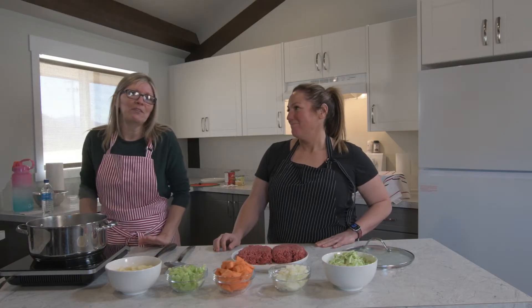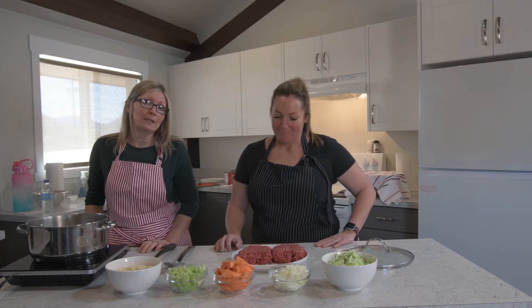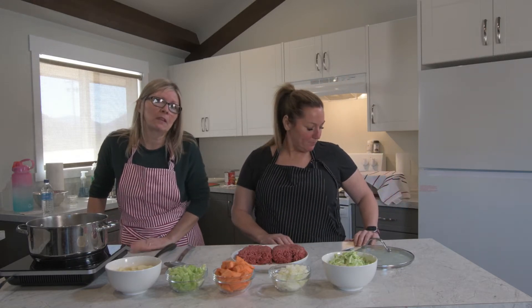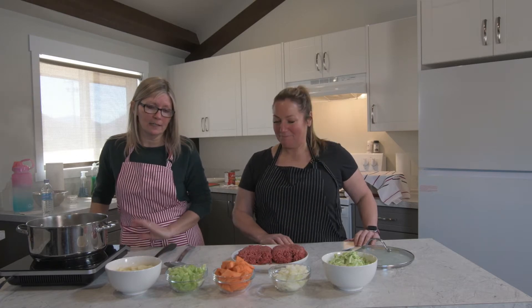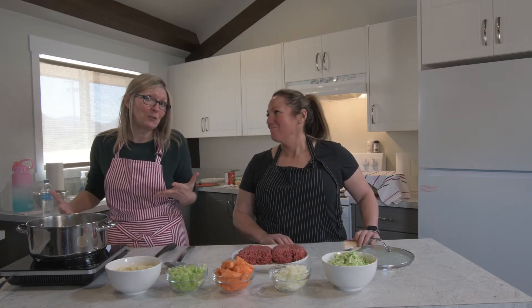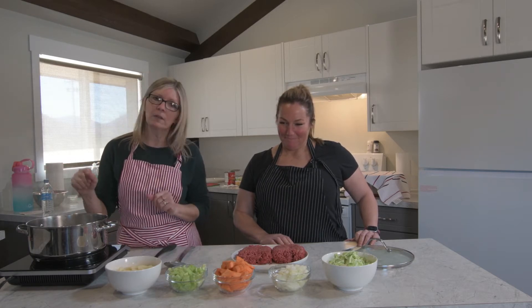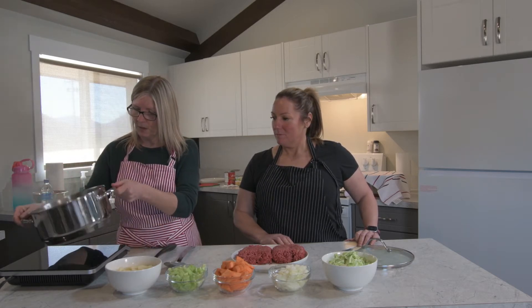Good morning everybody. Today we are going to make some hamburger soup. Basically you can just throw everything including the kitchen sink in it and it tastes fantastic. It's comfort food, which I actually love. Start out with a little bit of oil in your pan and we're going to sauté some of the veggies.